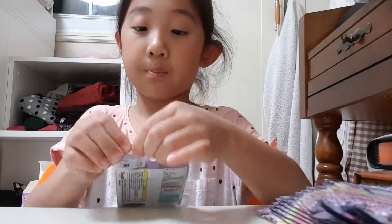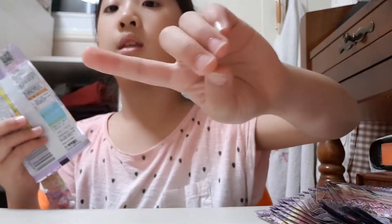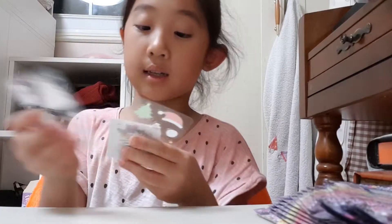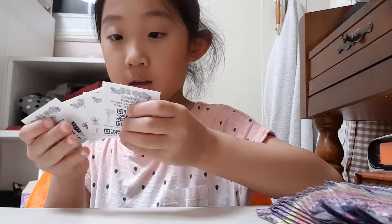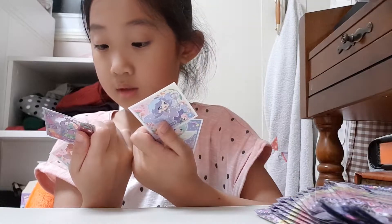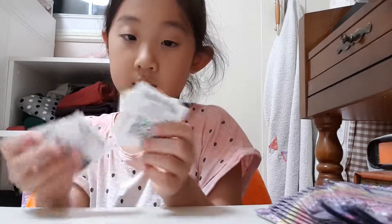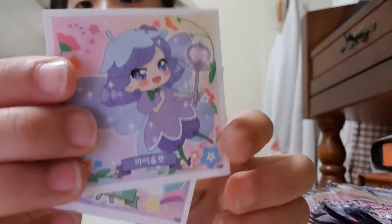They're the same Pariru characters but they come in different poses — normal stickers, glitter stickers — so you can collect a lot. I think this pack is the same pack that I own. Yeah, I got the same pack but I'll still show you guys. I have this one, this one, this one, and lastly this one.